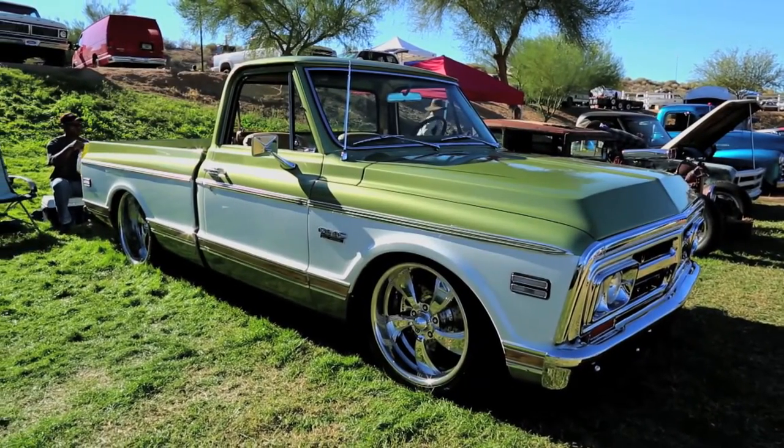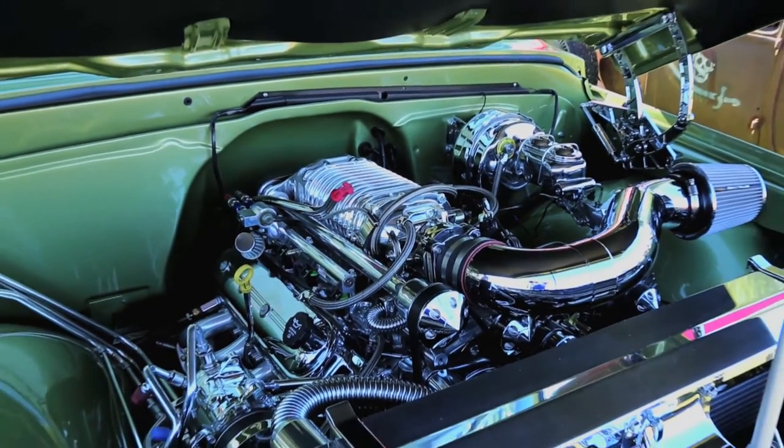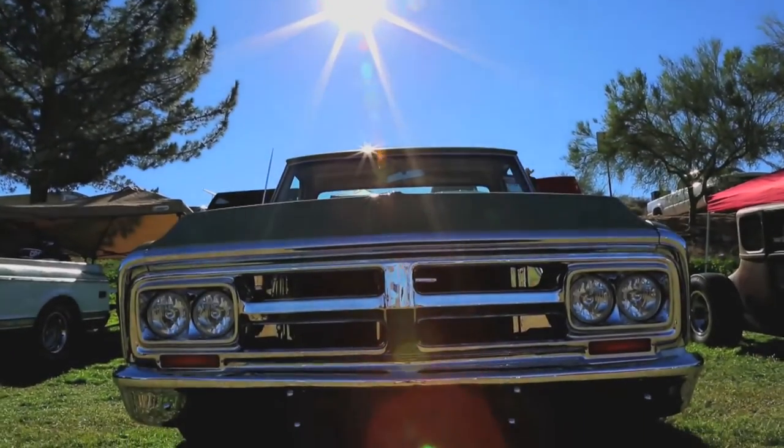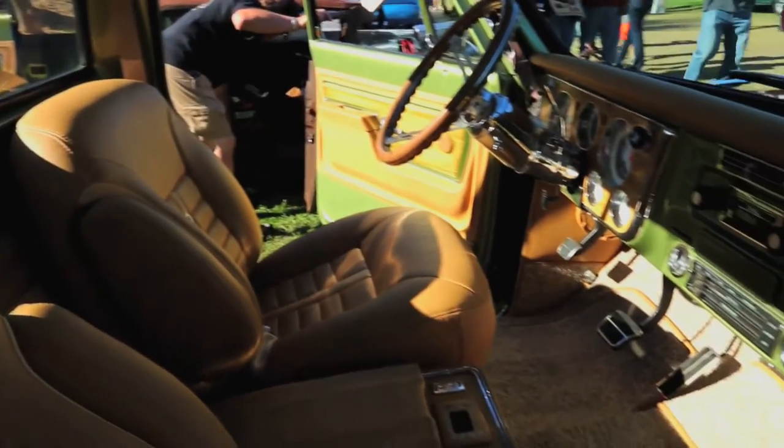It's a 1972 GMC Sierra Grande with an LS1 and a magnet chart. It was in horrible condition — no motor, nothing. I had to go out and find all the original parts for it and stuff like that, and it came out pretty good.